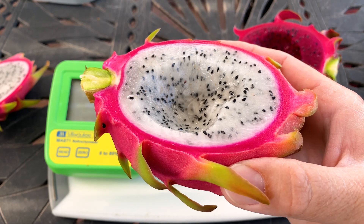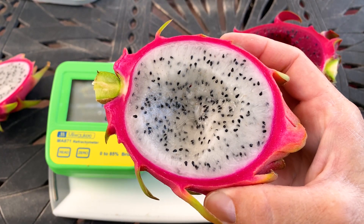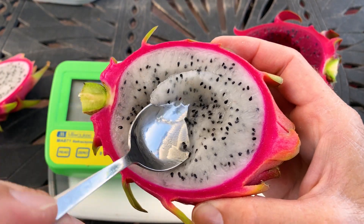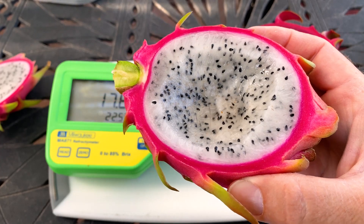I bet this will get into the 20s if I left it on the plant a little longer. What I was saying is that I think this one will sweeten up even more if left on the plant longer. And what's nice about this is it didn't split like that Soul Kitchen White that I reviewed recently.